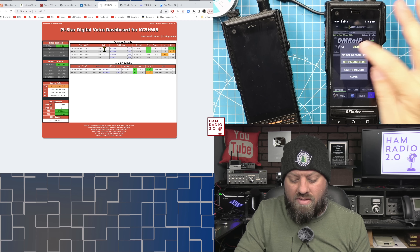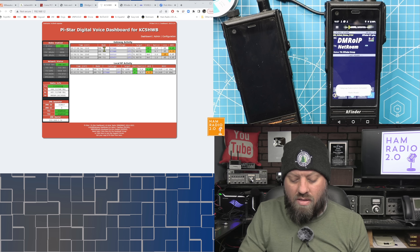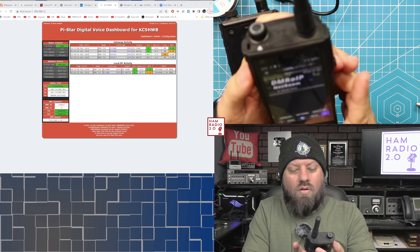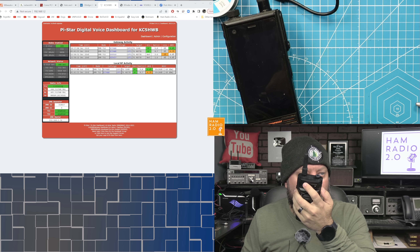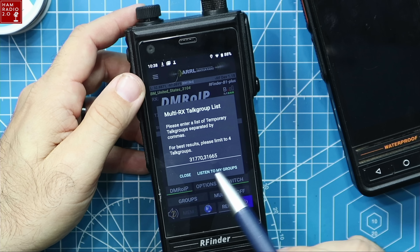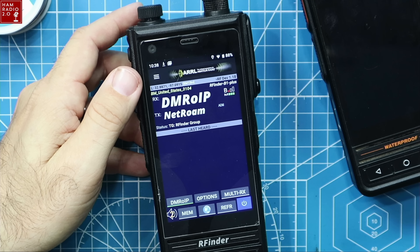It's on talk group 3148 because that was the last one I was on. Radio ready. DMR RoIP is highlighted right there — the power button is blue and it says DMR RoIP at the top. There's also multi-RX mode, which is the promiscuous mode of DMR over IP. You can go in and set which groups you want to monitor. Right now it's monitoring those two groups, and I can add more if I want.